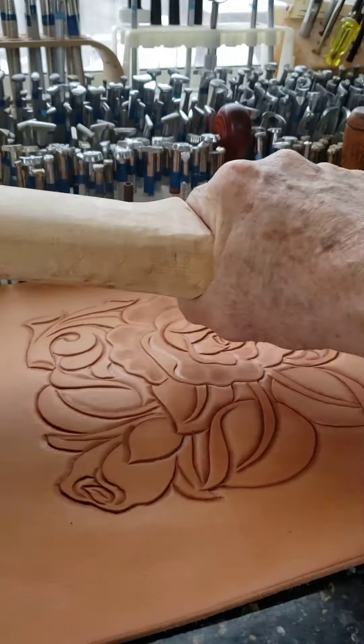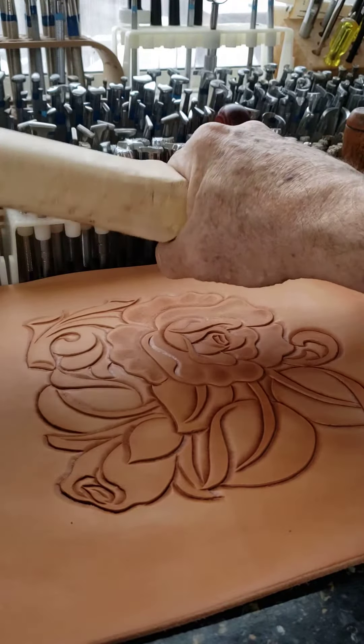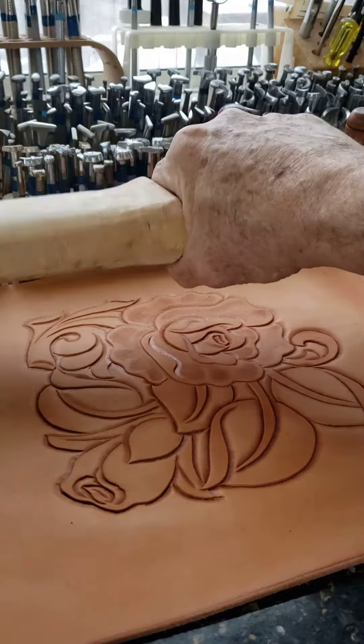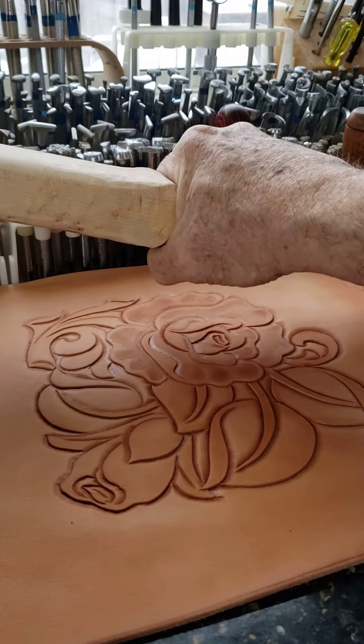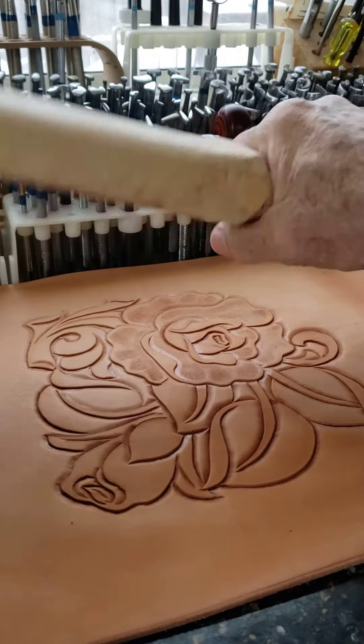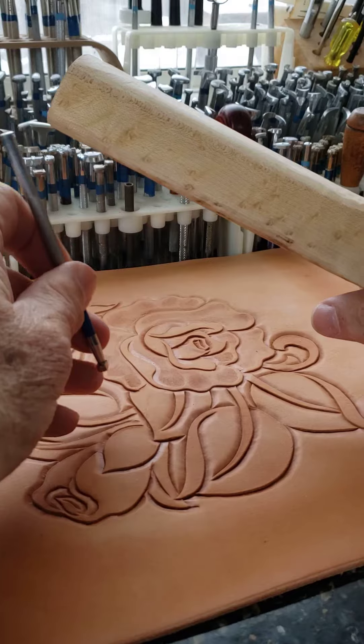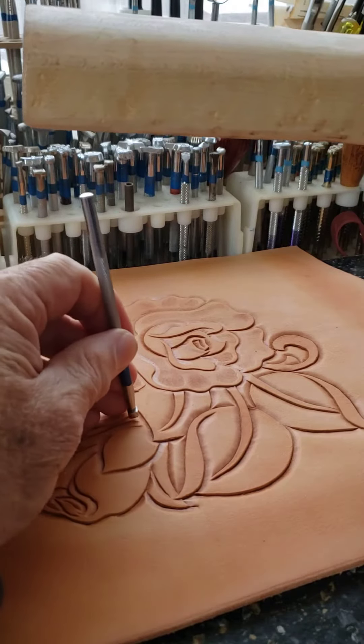You use it in a wrist action like that, just like you would a mallet or something. You can even use it like this, but I find this the easiest, especially for beveling. So, having said that, here we go.